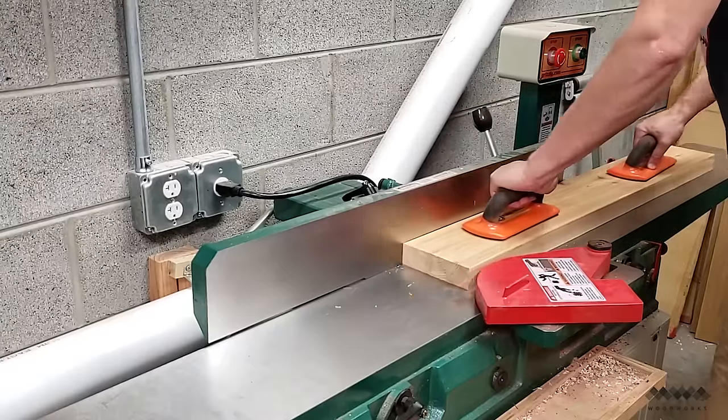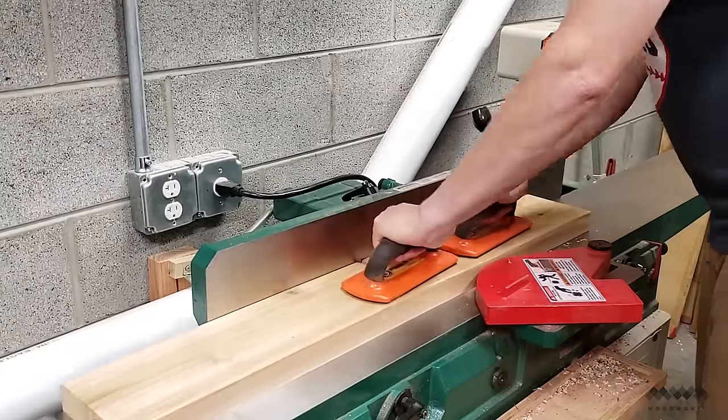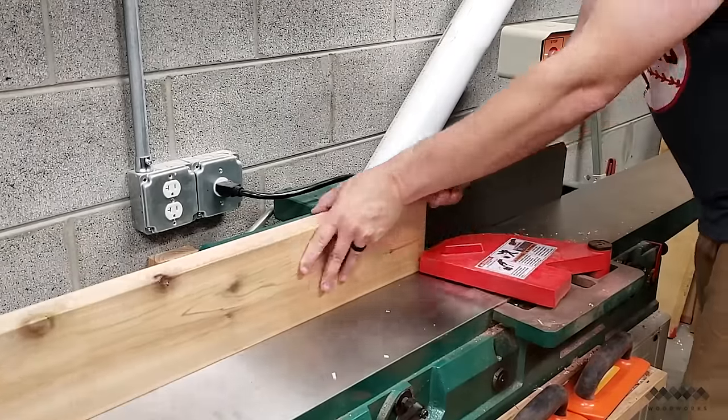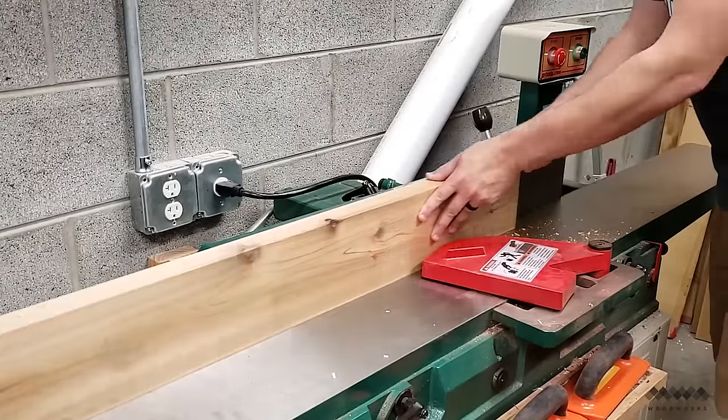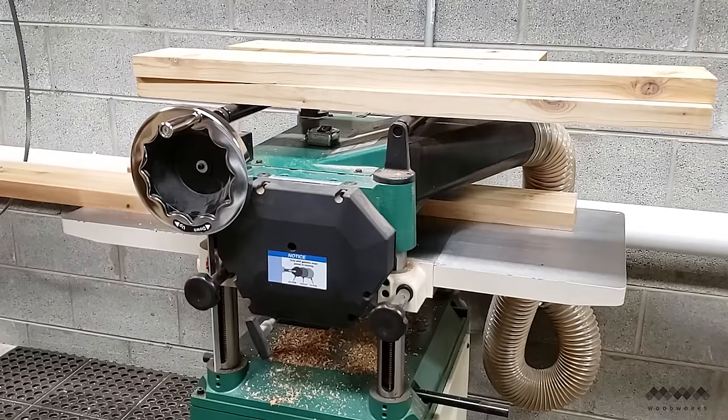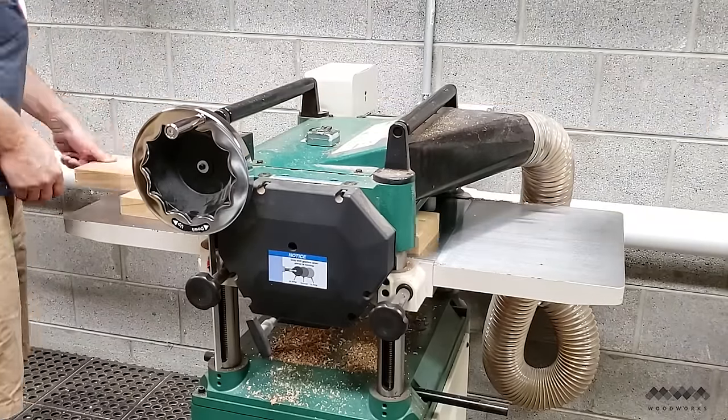Next, I run everything across the joiner to flatten one face and then square up one edge. This is going to make it easier to rip everything to width at the table saw. Then I run all my parts through the planer to get the other side of the board parallel with the first side that I flattened.